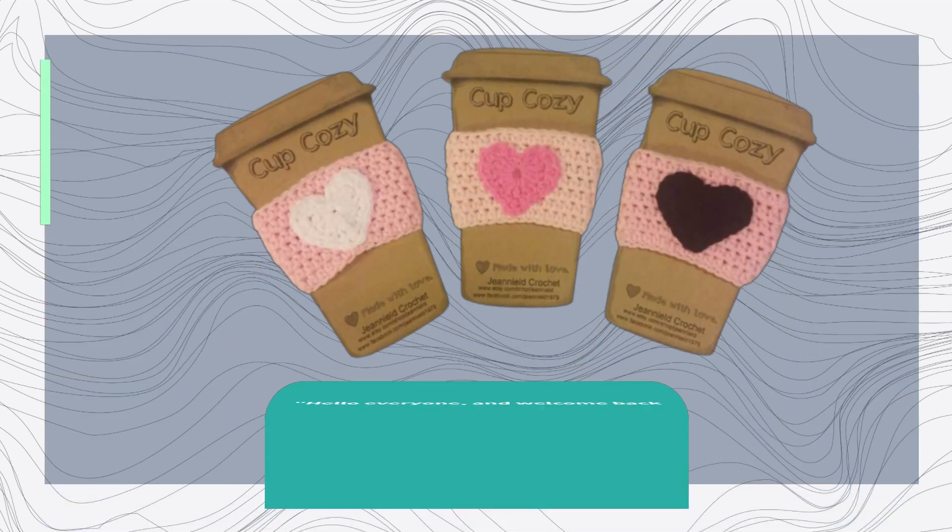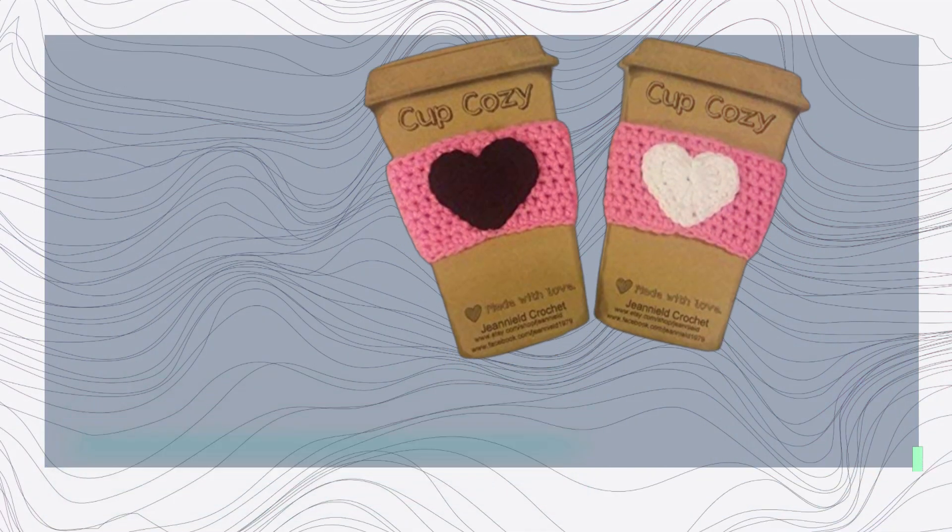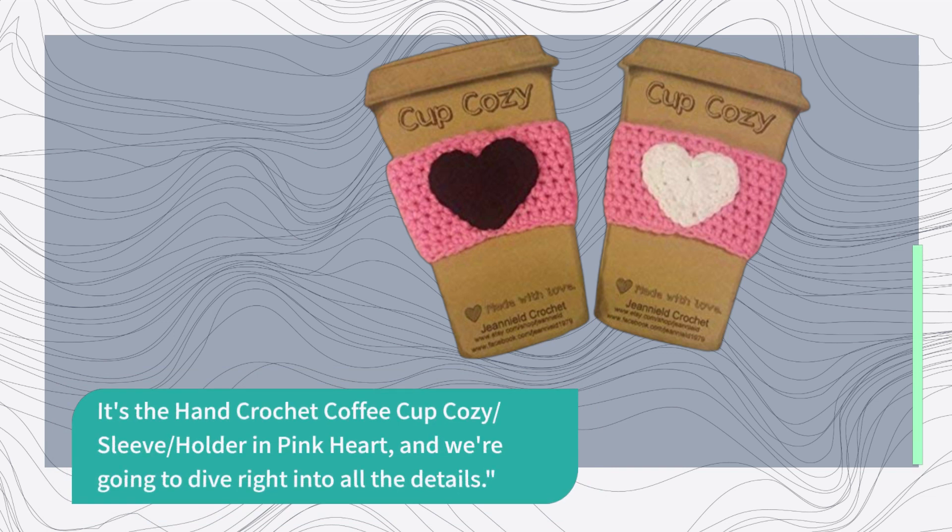Hello everyone, and welcome back to Product Critique. Today, we have a delightful product to share with you. It's the Hand Crochet Coffee Cup Cozy Sleeve Holder in Pink Heart, and we're going to dive right into all the details.